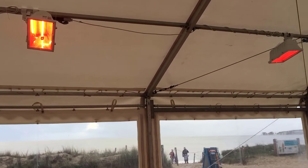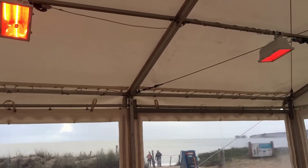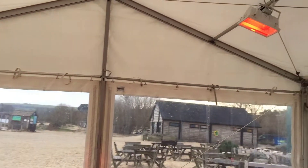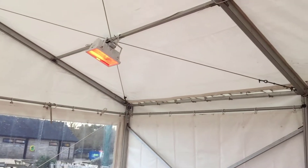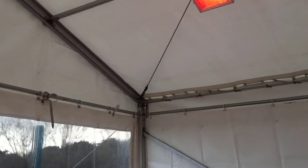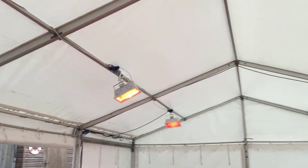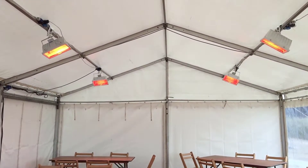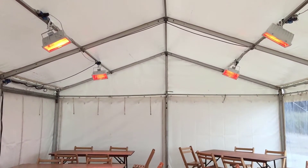What we've done is install one per bay on each side. They're down the other side as well, which means between them — if I shoot down the marquee — there's not really many areas that haven't been hit by heat. And I can feel it in here now, it's quite nice and warm.